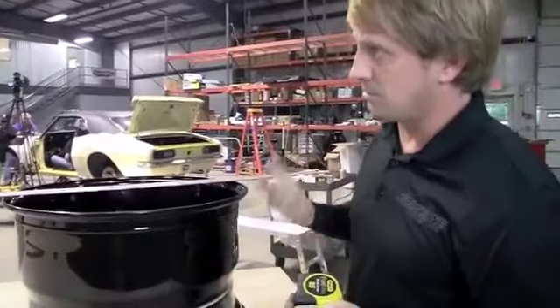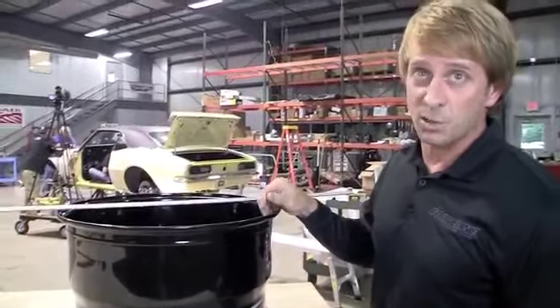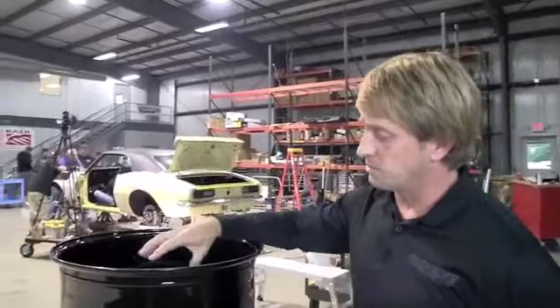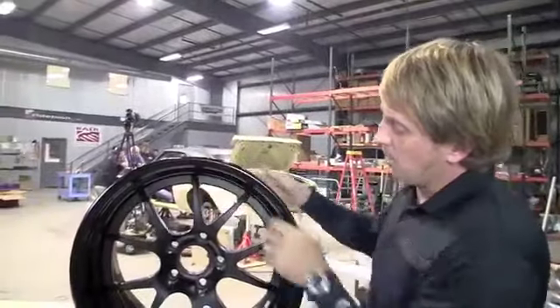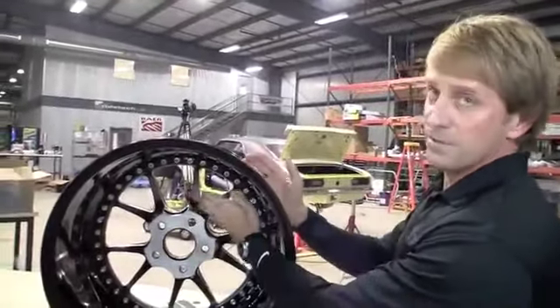You can calculate front space by subtracting six and a half from 12, because remember the wheel is actually 12 inches wide. Now offset is really difficult to measure directly, but you can calculate it. Offset is how far the mounting pad is either forward of the center of the wheel or behind the center of the wheel.